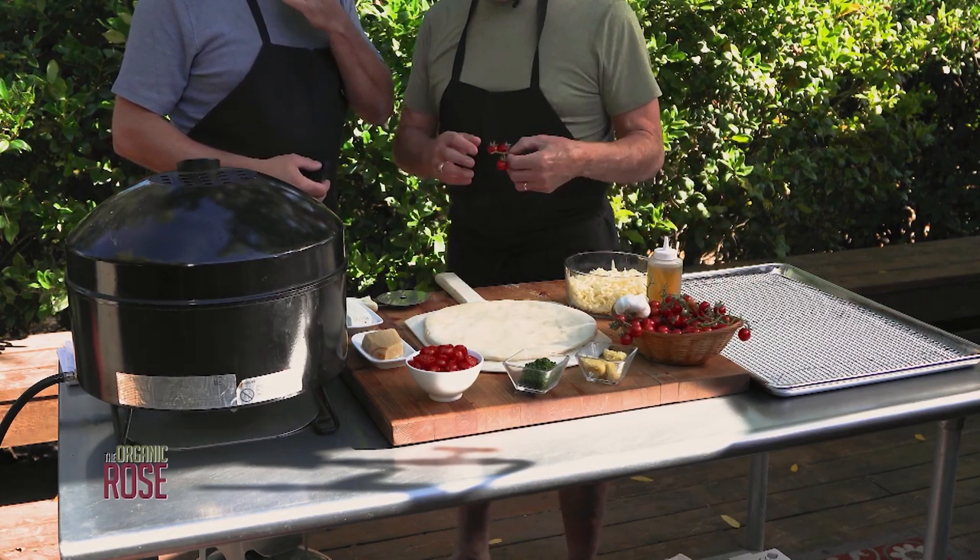Next time on The Organic Rose, we continue our pizza making adventure with part two of how to make the best pizza from scratch.